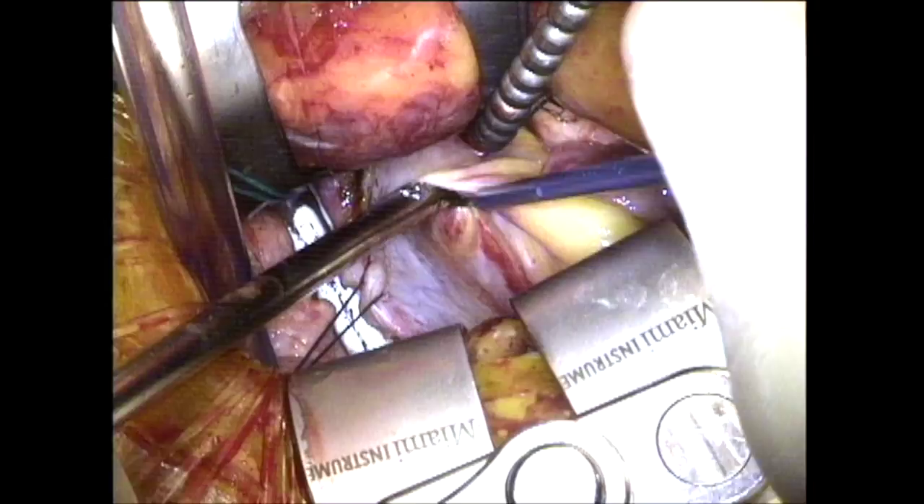This is a minimally invasive tricuspid valve repair performed through a five to six centimeter incision lateral to the interaxial line in the fourth-fifth interspace.